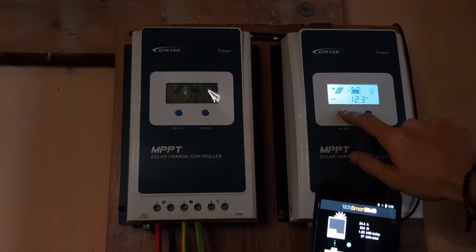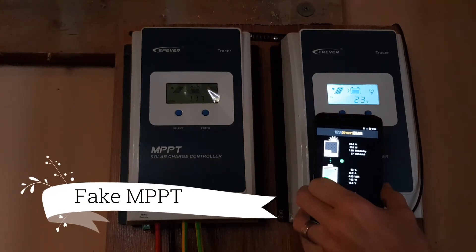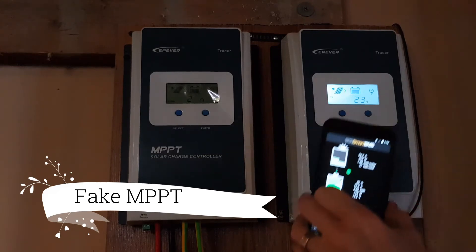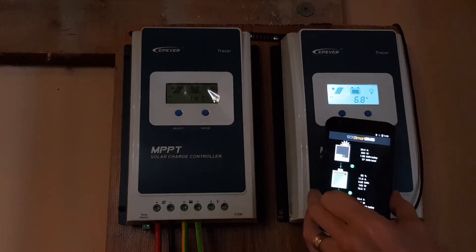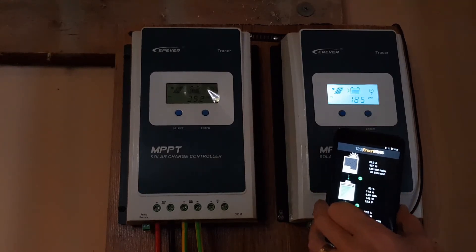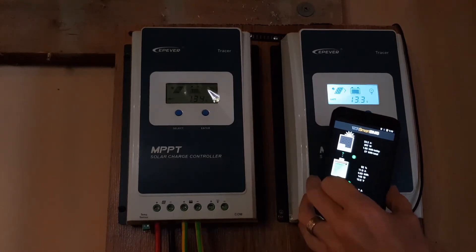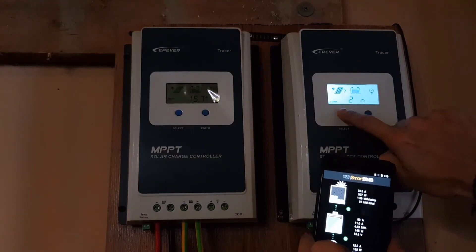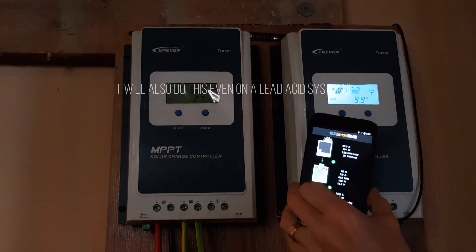I suggest everybody stay away from these products. It's not only this series — it's all the EPEver series. It doesn't matter if it's the A series or BM series, they have the same main board and same components inside. It does not do its job and will never do its job on a lithium iron phosphate battery. Where you actually need the power, you're going to see it sag down. It's already down to 10 amps — 20 volts. Garbage product.